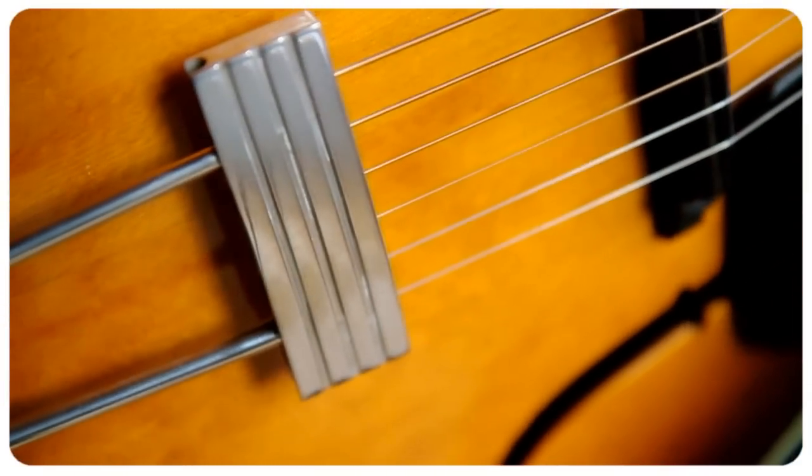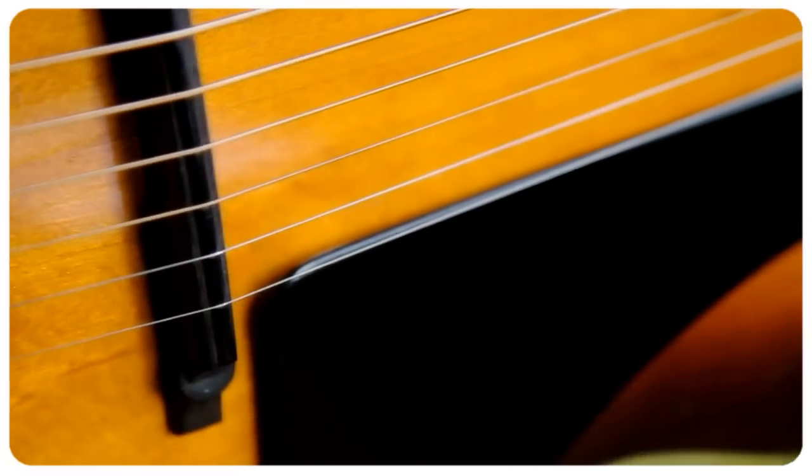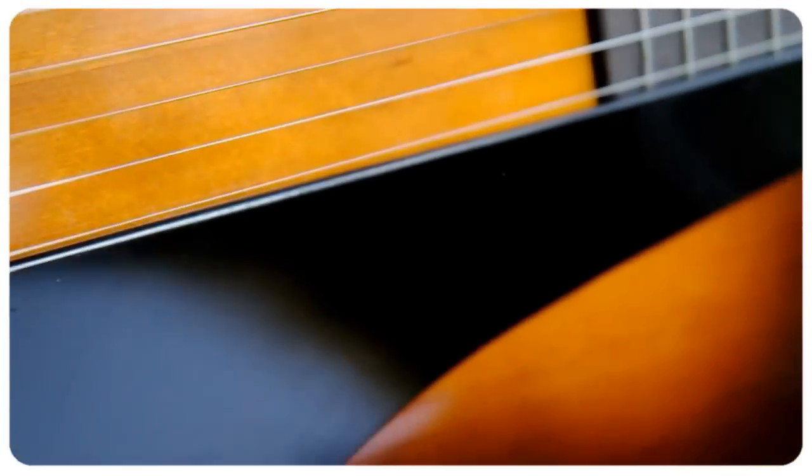This one is a mahogany with a spruce top — an Adirondack spruce top — and mahogany back and sides. But you also have them in F7 and F9 with Brazilian Rosewood back and sides.